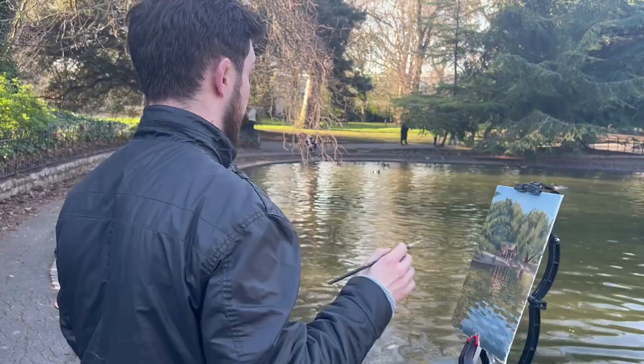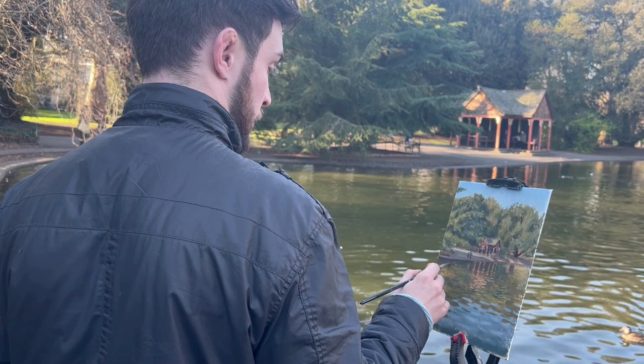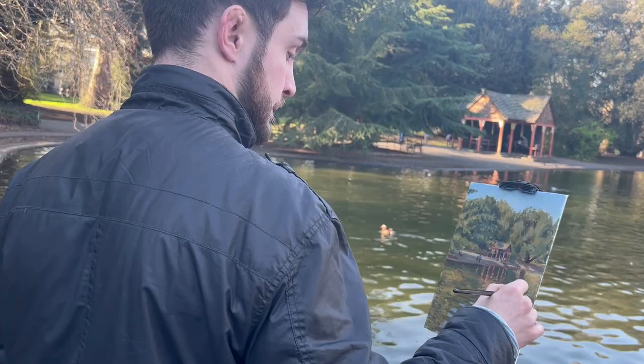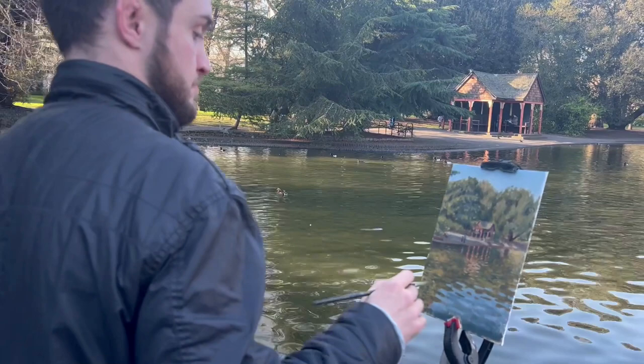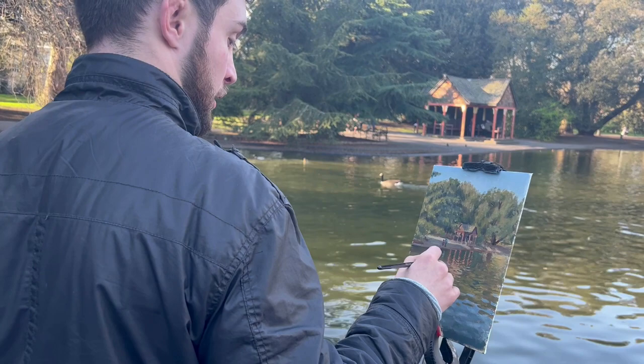I positioned the hut more or less in the middle of the painting, and I really like how it is vignetted by the cool greens of the trees and the green they're reflecting into the water. Everywhere else in the painting is basically either green or blue — cool in colour temperature — whereas this hut has some oranges and reds, which are getting reflected really nicely into the water. I've also paid particular attention to the reflections that the hut is causing in the water.